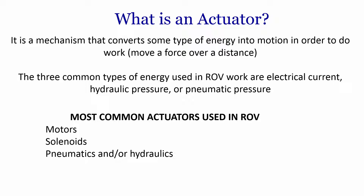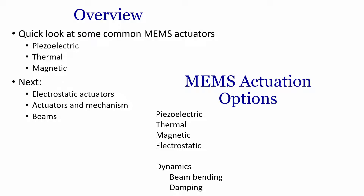In micro engineering there are several kinds of micro actuators. For remotely operated vehicles (ROV), the three common types of energy used are electrical, hydraulic pressure, or pneumatic pressure, while the most common actuators used in ROVs are motors, solenoid valves, and pneumatic or hydraulics. Some common MEMS actuators are piezoelectric actuators, thermal actuators, and magnetic actuators, as well as electrostatic actuators and beam mechanisms.